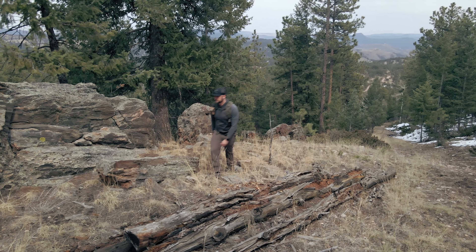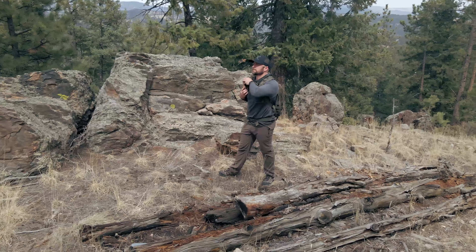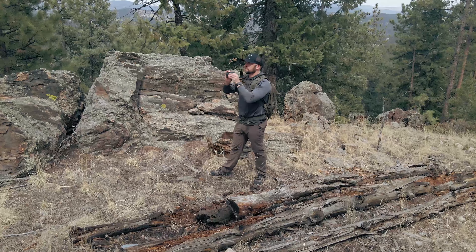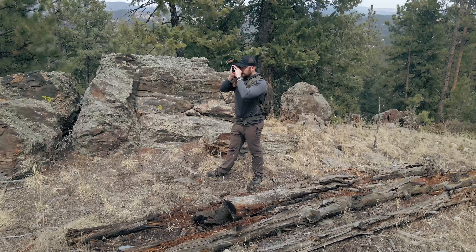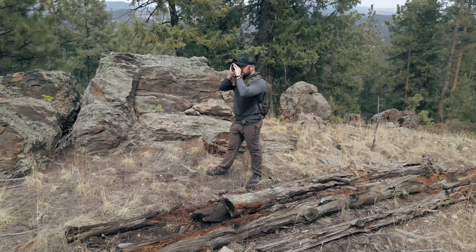For ranging trees, they claim 950 yards, and that's at least what I found. Between about 950 and 1000 yards, I was still able to range a tree target about 90 to 95% of the time. Beyond 1000 yards, I could still range a tree between 1000 and 1100 yards probably about 60 to 70% of the time. It's always nice to see when a rangefinder slightly exceeds its advertised distances rather than falling well below them.